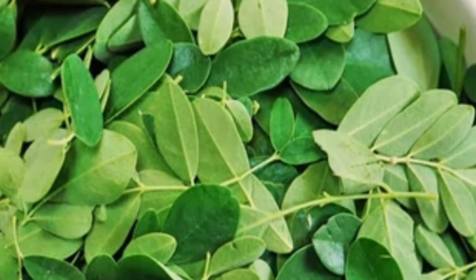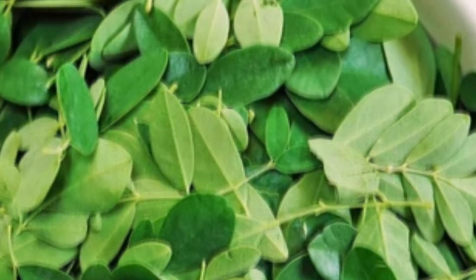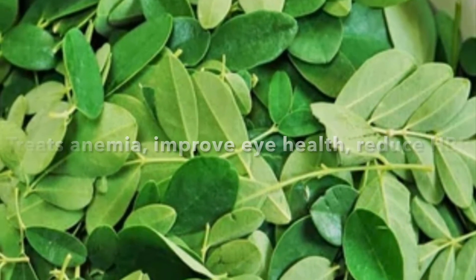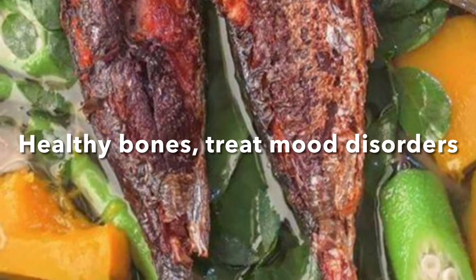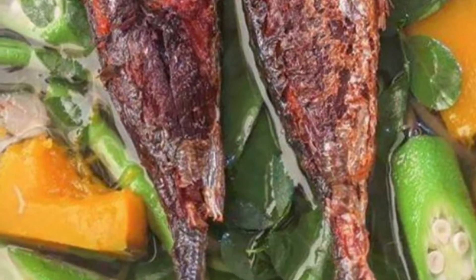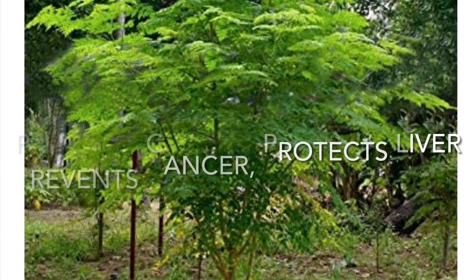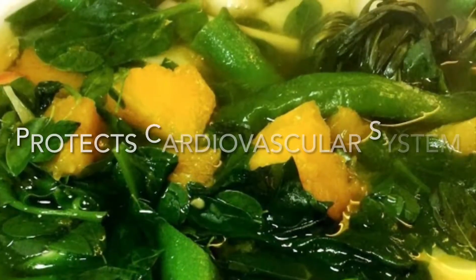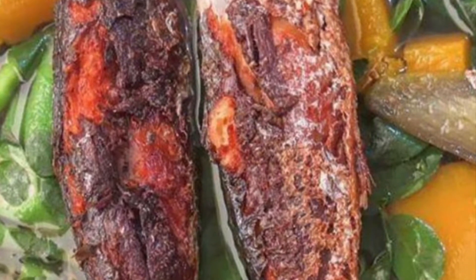I always urge everyone to make moringa soup, or in my instance I always make a salad and eat them fresh. The moringa juice is very good as well — I take it as fresh juice, adding a little bit of honey. If you don't feel good or you feel a little sickly, please make moringa juice. Even two to three teaspoons of moringa juice will make a difference. Drink it straight and wash it down with half a glass of water, and you will feel the difference in just a few hours.